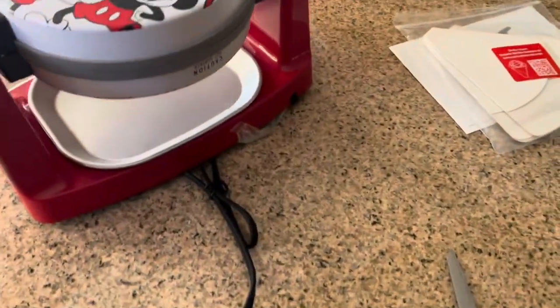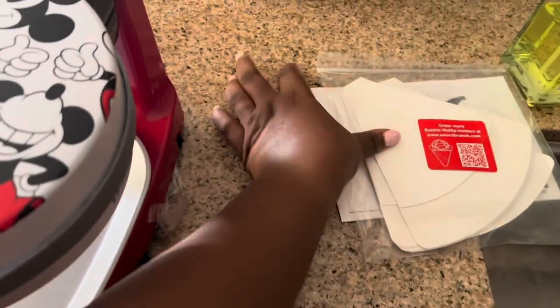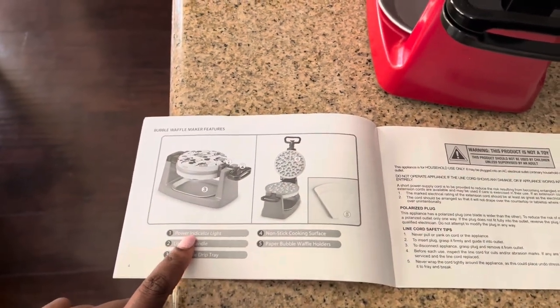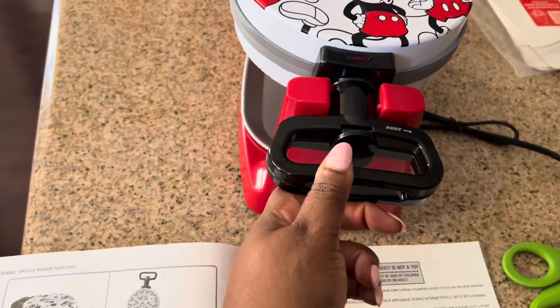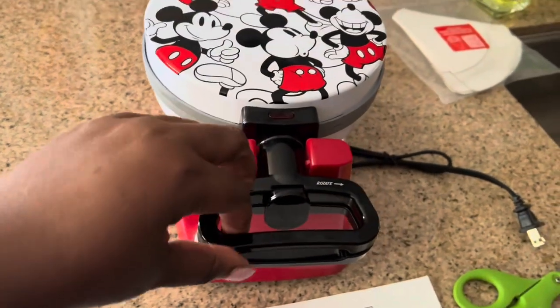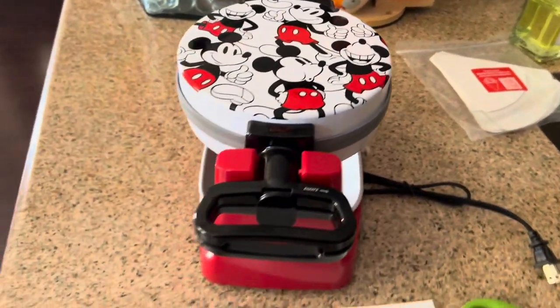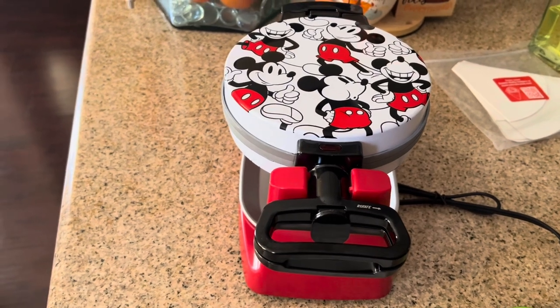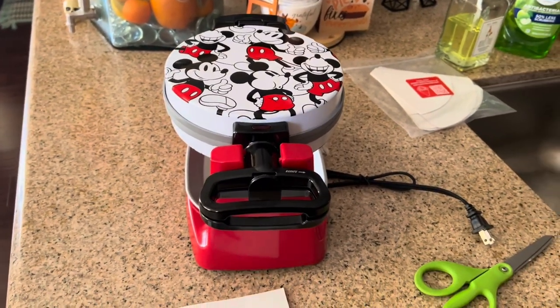I'm going to spray a little PAM on here — it's non-stick but I like to add a little just in case. Let me check if there is an on/off switch — I don't see one, so maybe when it's plugged in it just automatically comes on. Let me look at the book. This is the power indicator light up here, the locking handle, the removable drip tray, the non-cooking surface, and the paper bubble waffle holders. So this one apparently does not have an on/off switch — you just plug it in and it heats up.